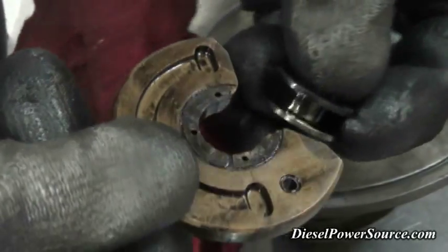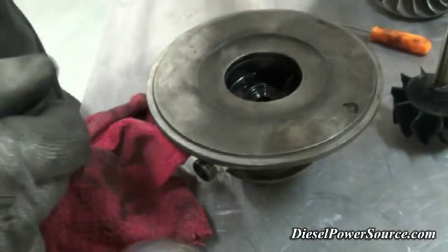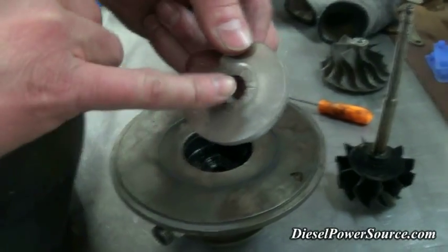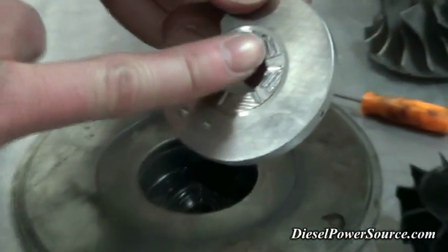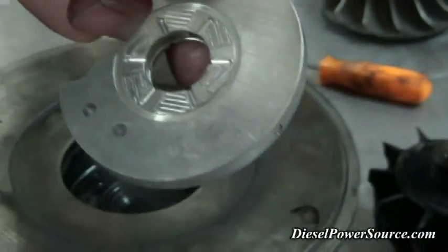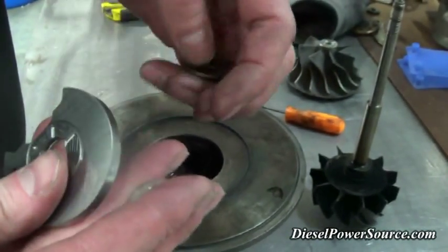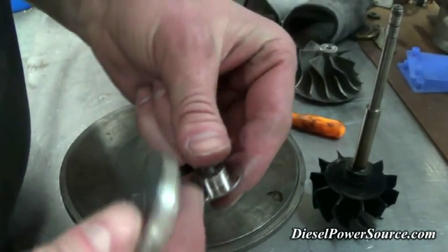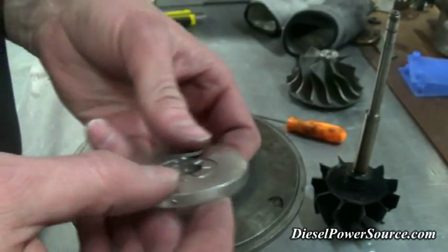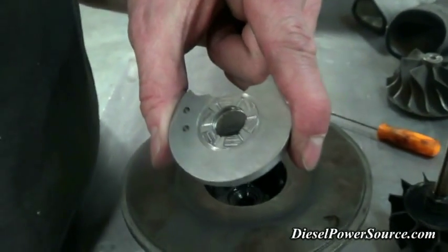This is a 360-degree thrust bearing that we put in every turbo we build. It has oil ramps machined right in — this portion right here, from here to here, is an oil ramp machined at a slight angle. This has a two-piece collar, so it sits in here like this, and accomplishes exactly the same thing as the standard bearing.